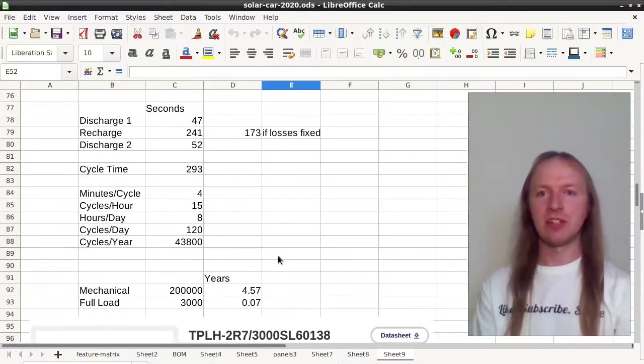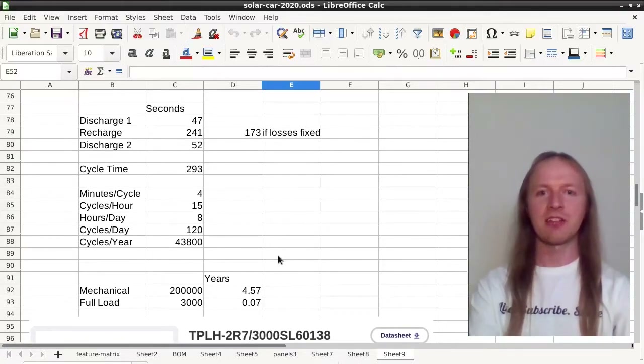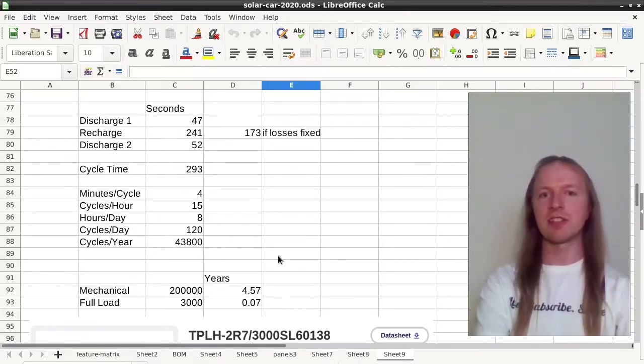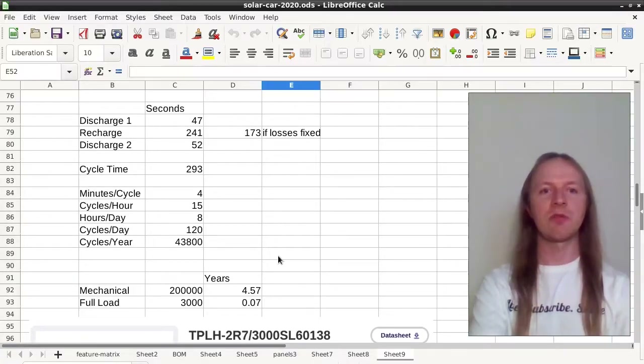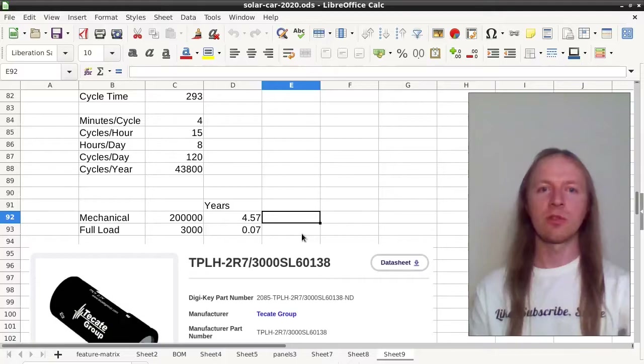Looking up the datasheet for the contactors in the Chevy Volt, they are rated to a mechanical lifespan of 200,000 cycles and an electrical lifespan at full load of 3,000 cycles. Going off the higher mechanical number — because they should be operating at no load or very light load — you see significant wear on the contactors in only four and a half years.